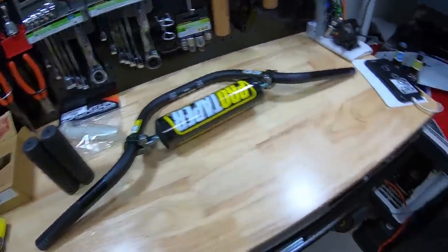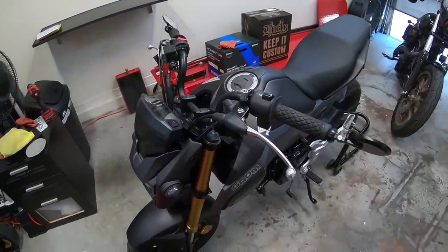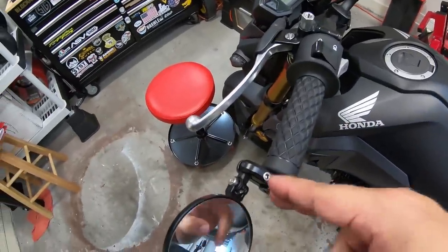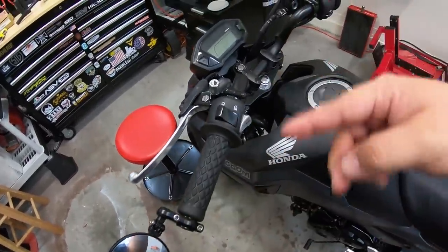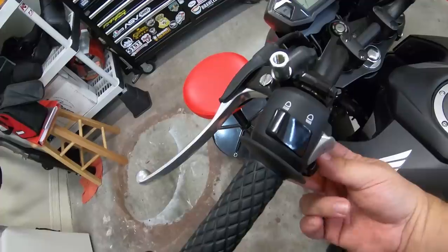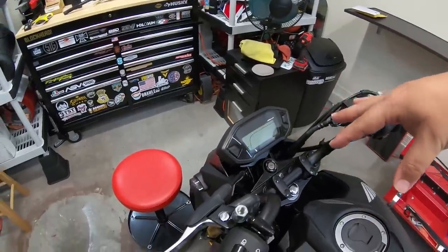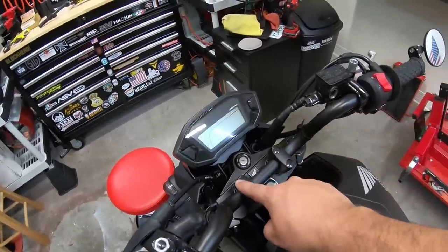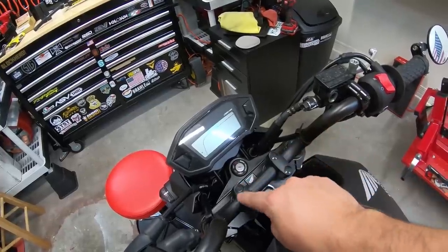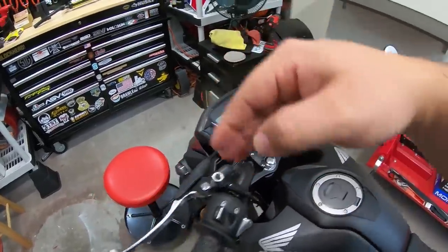What we need to do is remove the stock bars. I have bar end mirrors, so I'm going to remove those first on each side. After that, I need to remove the controls and levers. Then we're going to take the bars out — remove these little caps, take those bolts out, remove them from the little risers, and then put the new ones on.